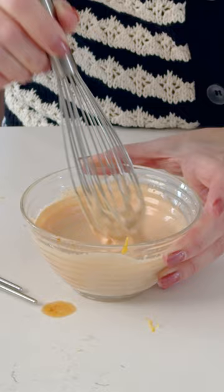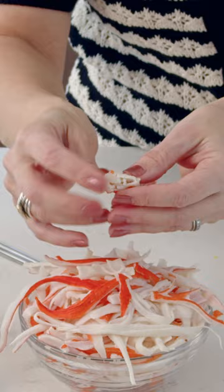For the crab sticks — the imitation crab meat — to make them shredded like this, it's really simple. They're gonna look like this when you take them out of the package. If you just squeeze the top you'll see it's starting to come apart, and then you're just gonna shred it.